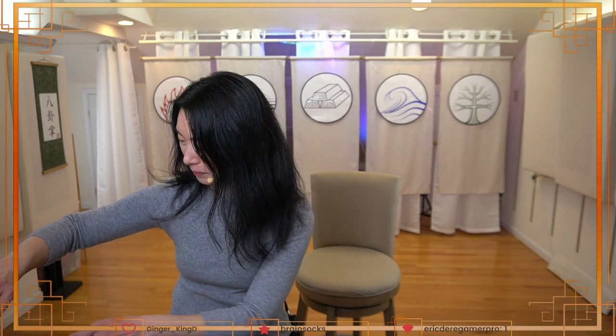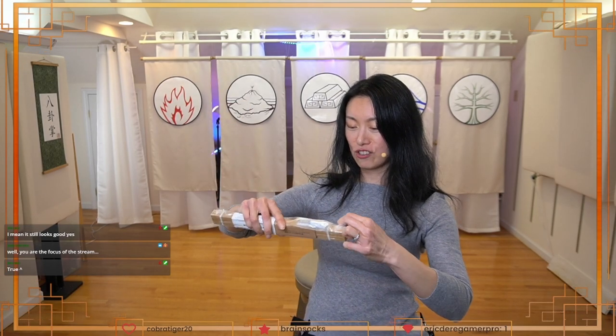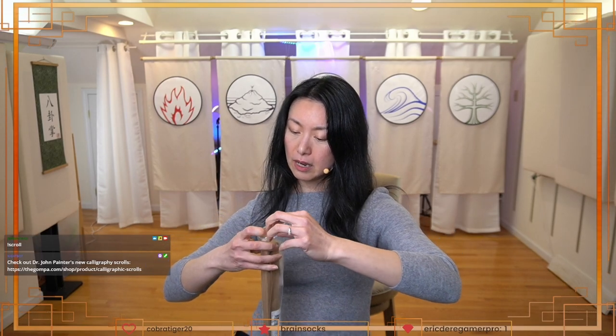Let's unbox the taijiquan one. I think these magnetic scroll ends are so cool — you could make anything a scroll with these. If you don't know who Dr. John Painter is, he is a legend in internal martial arts, and his style of baguazhang...